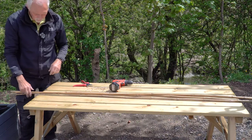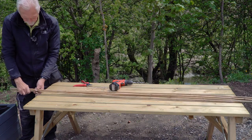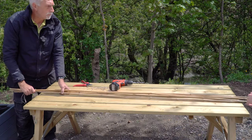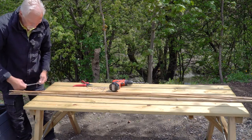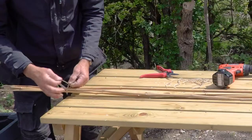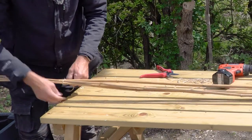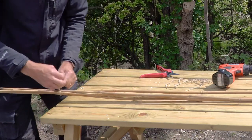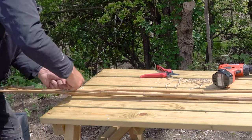Now we've got four canes to make the wigwam for the beans to climb up. Make sure the ends are level at the bottom, then tie these together about a foot from the top — slightly more possibly. It doesn't have to be too tight, just so long as they're held together. It is easier if there are two of you.